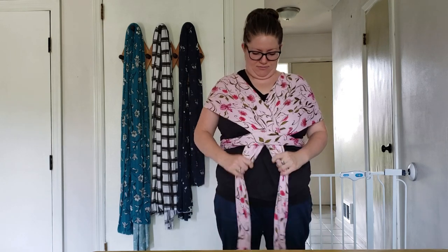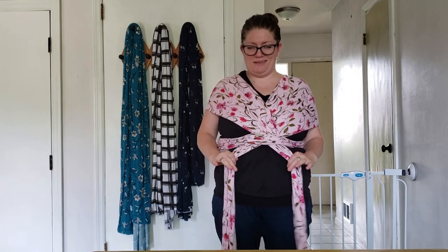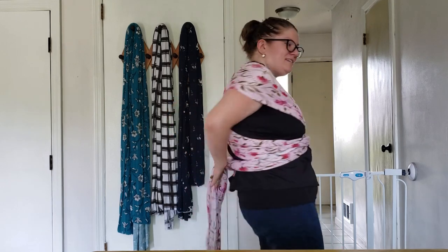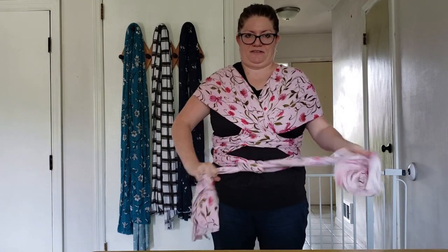You want it to be pretty tight, so just wiggle it around. Don't worry — before you know it you'll be whipping this thing on in the Target parking lot, I promise. It just takes practice. Cross in front and then tie it in a double knot in the front or on the side.